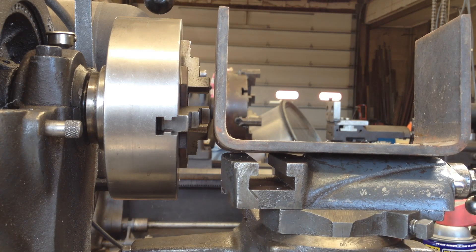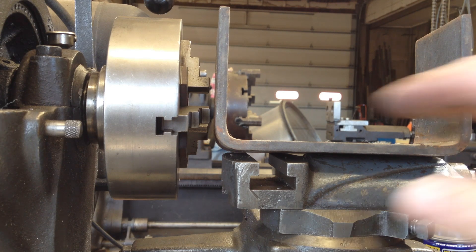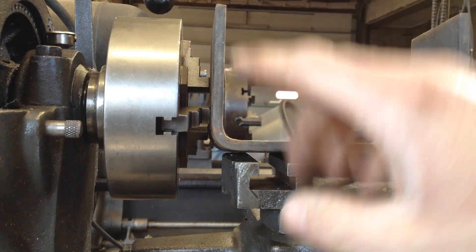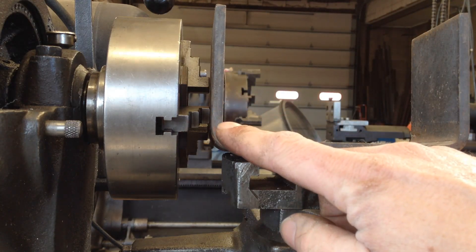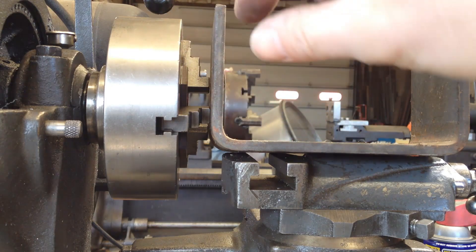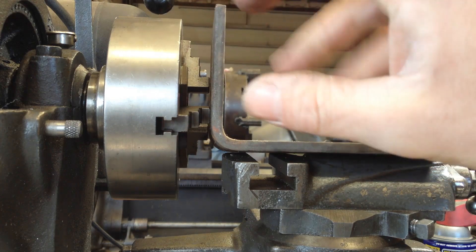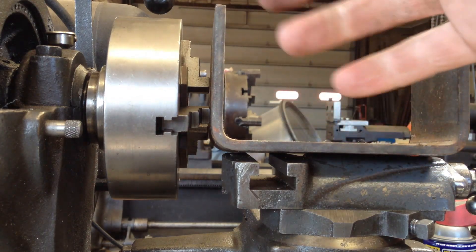Found this piece of bent strap iron — it's the closest thing I have. Apparently I'm completely out of two by three inch angle iron, which doesn't surprise me. I use a lot of that stuff. So I think this will work all right for this project. It's quarter inch thick, so I'll probably face it down to make it square. Having it thicker will allow me to remove more material.